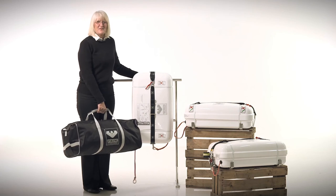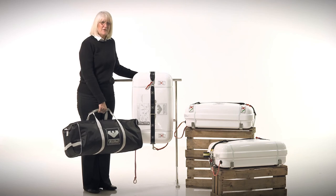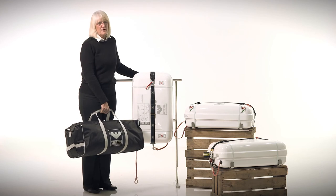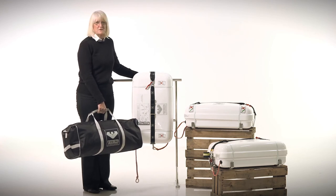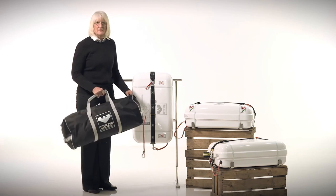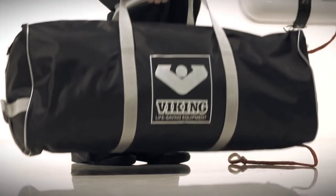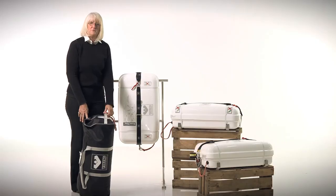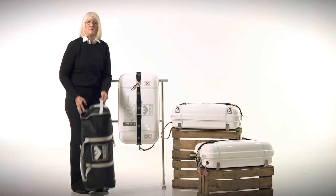The Viking Rescue Life Raft is available either in a soft valise or a hard fiberglass container. The most important thing to consider is where you will be able to stow it — you must be able to access your life raft within 60 seconds, and that's more critical for fire than sinking. The valise is in a water-resistant black nylon case; you can stow it flat or on its end. If stowed on its end, always keep the painter line up so you do not snag it on the way out.